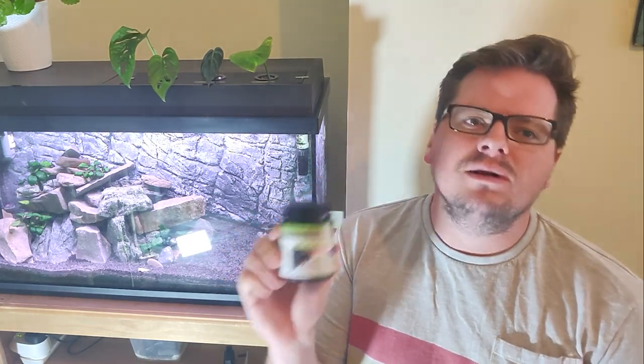The Dinele Cichlid Veggie Food - a complete food for herbivore cichlids. But what does it taste like? Aquarium Share do not encourage eating fish food and take no responsibility for any harm caused by emulating this video.